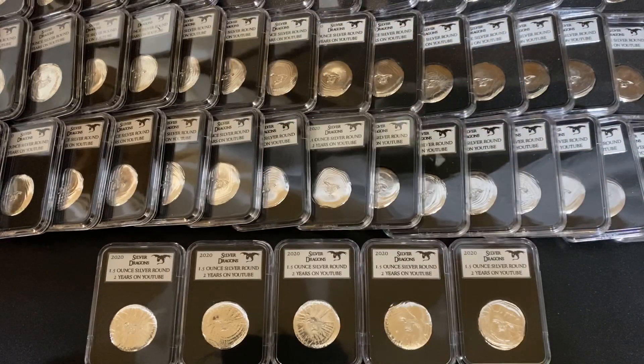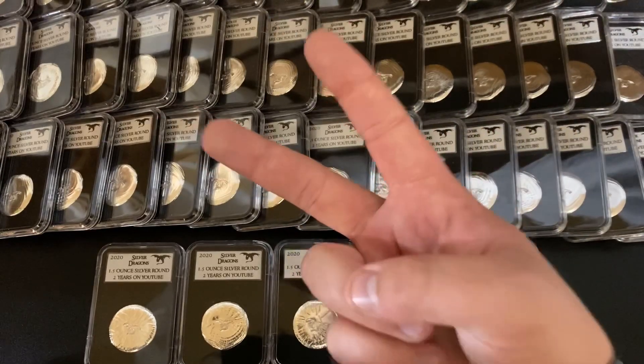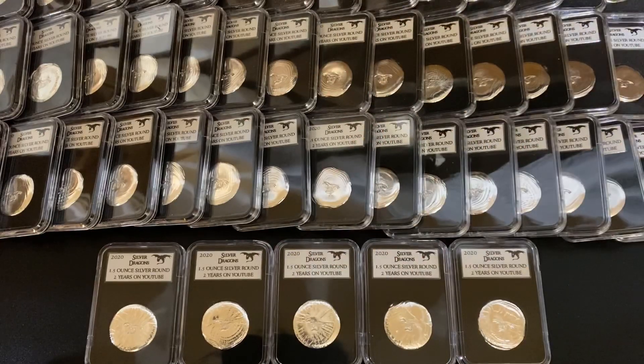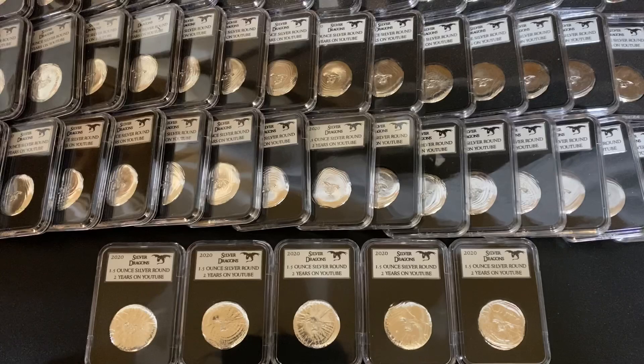What's up YouTube? Silver Dragons here. In this video I'll be talking about how to order my new poured and slabbed silver rounds in celebration of two years on YouTube. If you want to order one of these beauties, stay tuned for all the information. I'm also talking about my new channel memberships that I just recently released, because if you want to bid on my live auctions or participate in my live pour parties in the future, you need to be at least the lowest tier channel member.